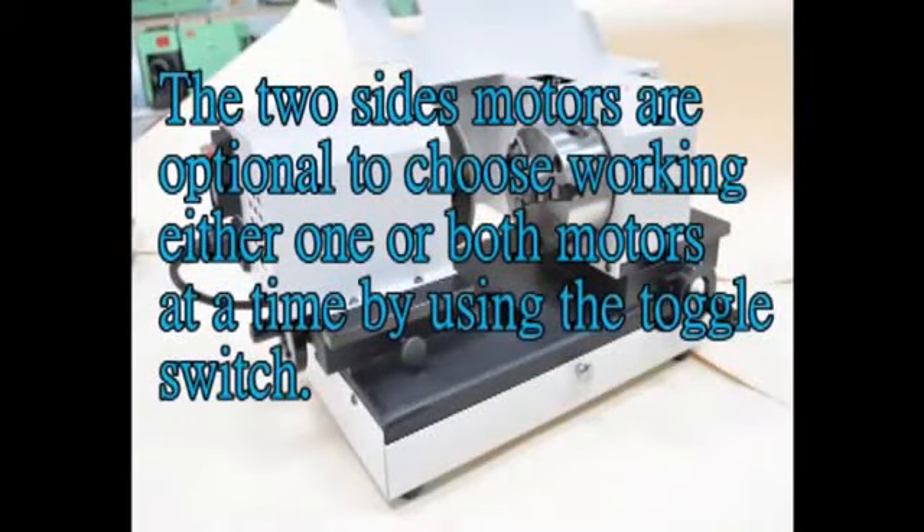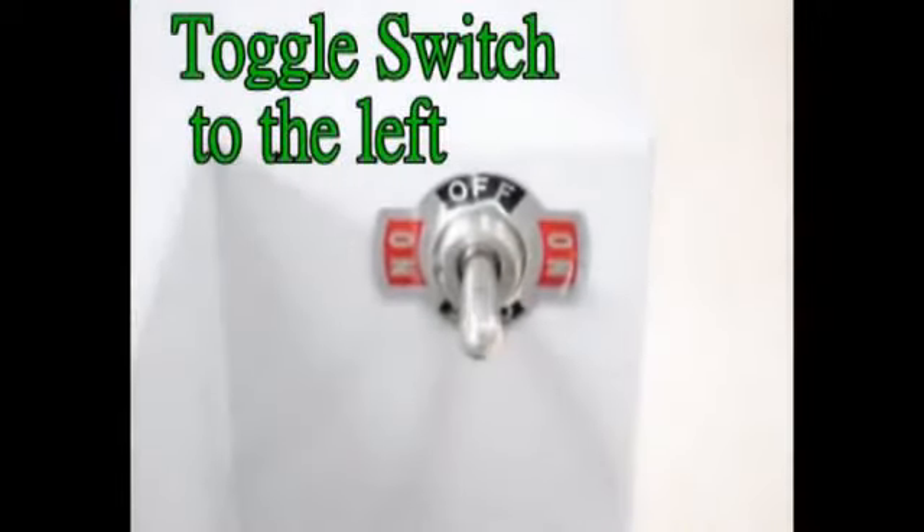The two size models are optional — you can choose to work either one or both models at a time by using the toggle switch. Toggle switch to the left.